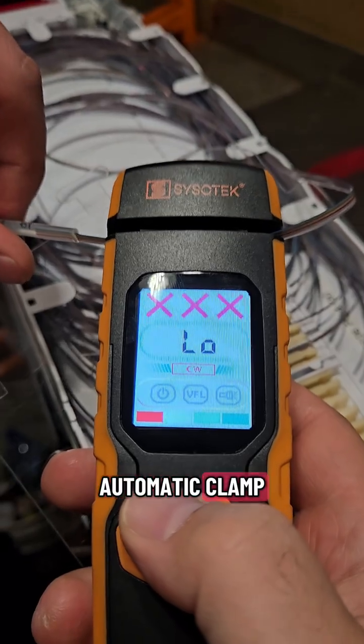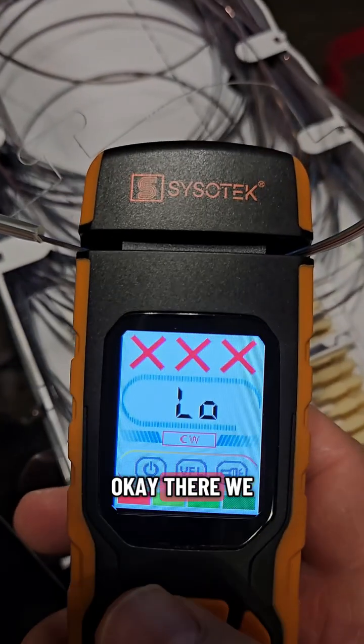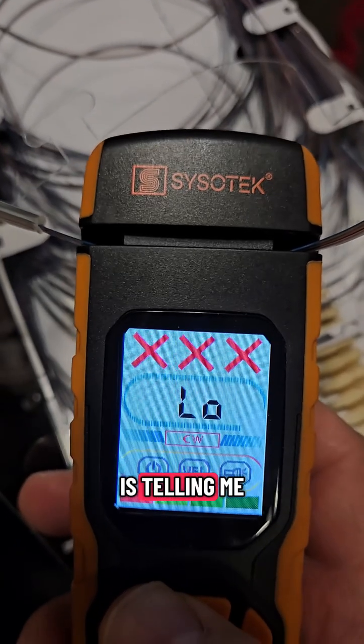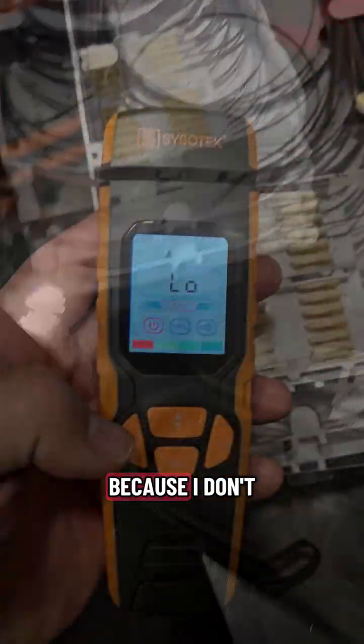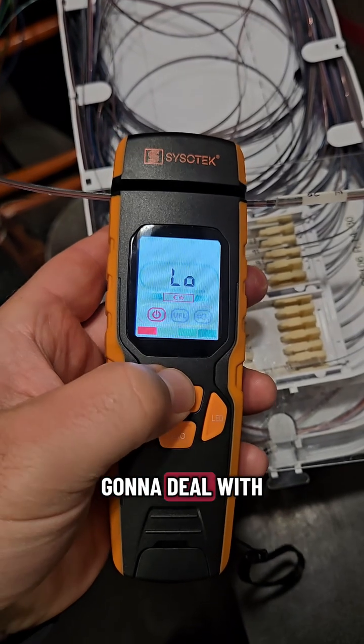Hit that automatic clamp. Okay, there we go — three X's. It's telling me this ribbon is dead, so I'm a little de-stressed because I don't have any live circuits to deal with.